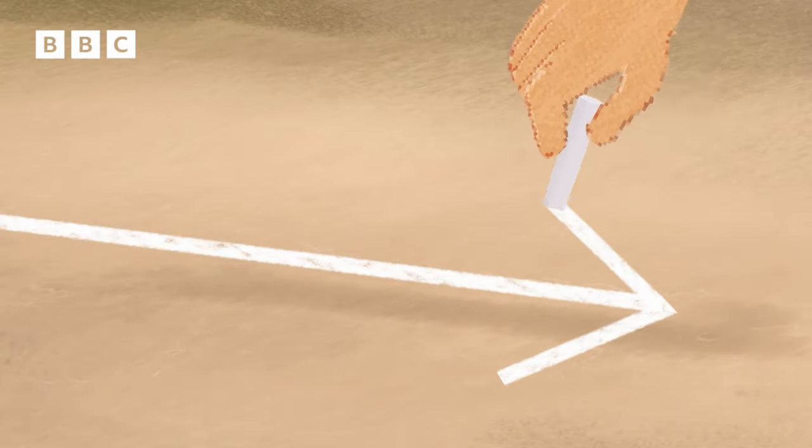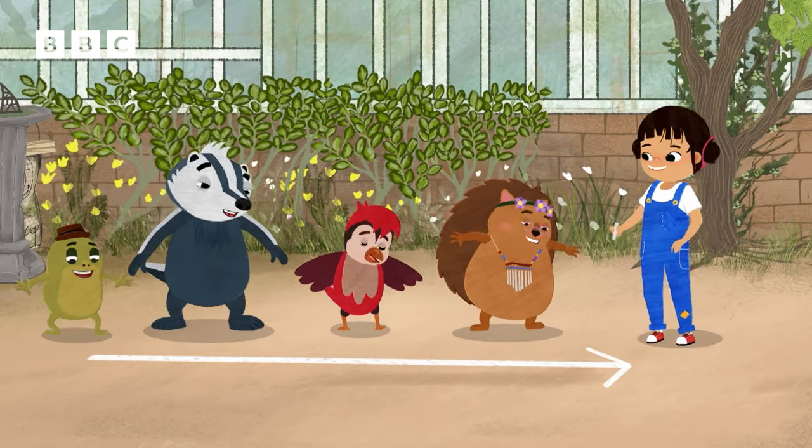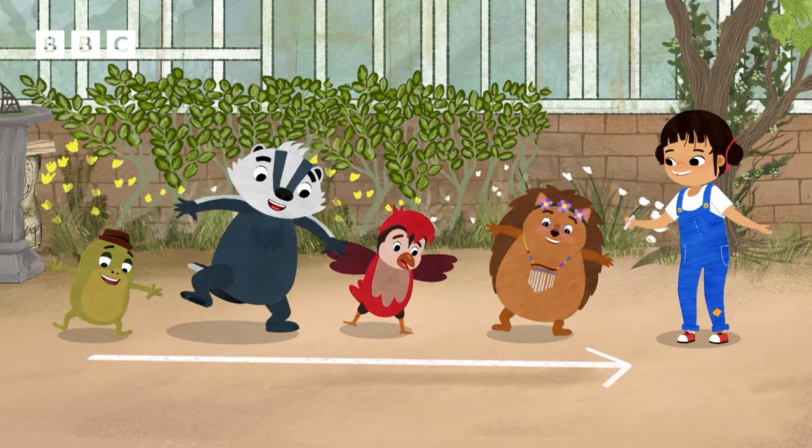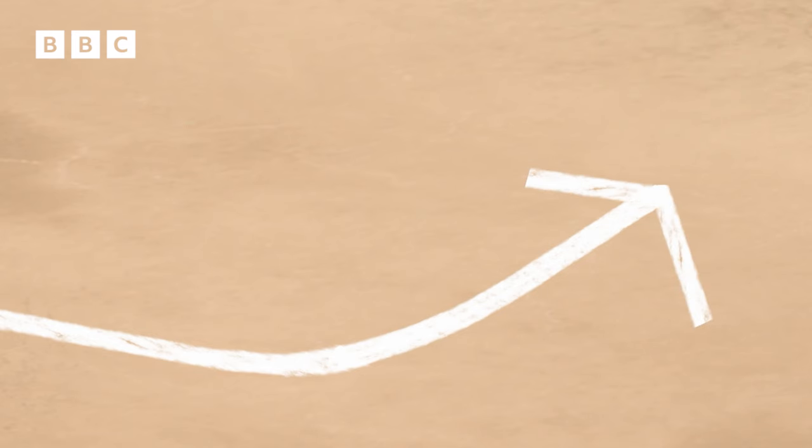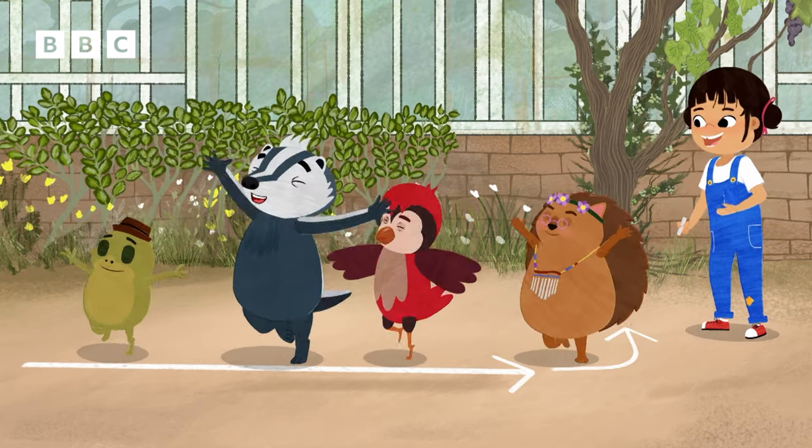So, we dance this way for the first bit. Side, together, step and sway. Then, side, together, turn this way.